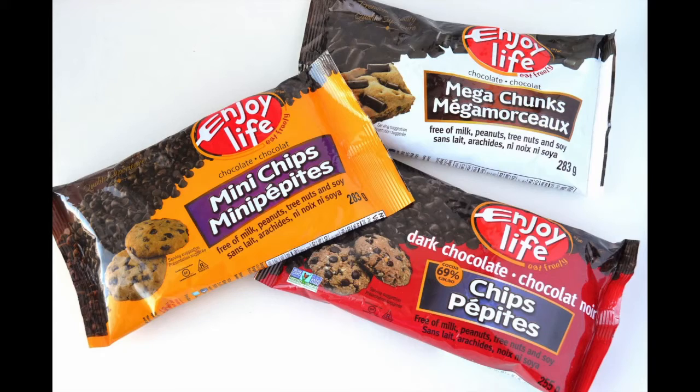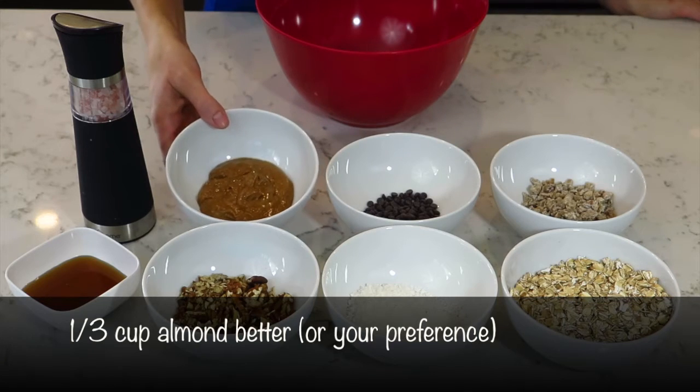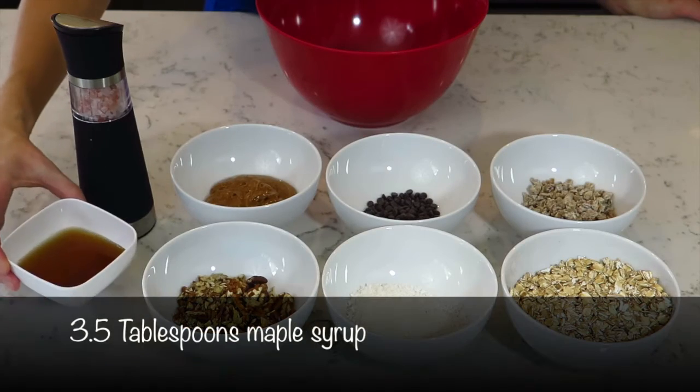My favorite are the Enjoy Life brand chocolate chips. And then you need one-third cup of your preference of butter. Today I'm using almond butter. You can use peanut butter, cashew butter — your choice, it doesn't matter. Then you also need three and a half tablespoons of maple syrup and a dash of sea salt. I use Himalayan pink sea salt.